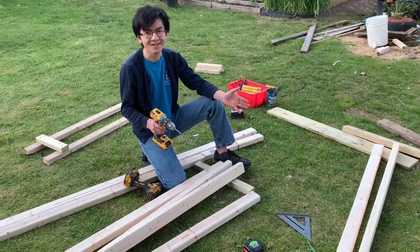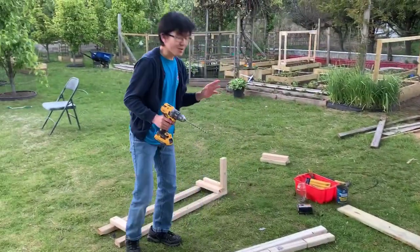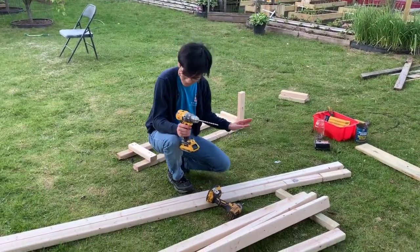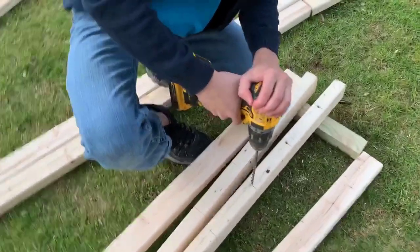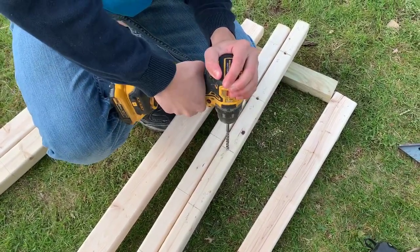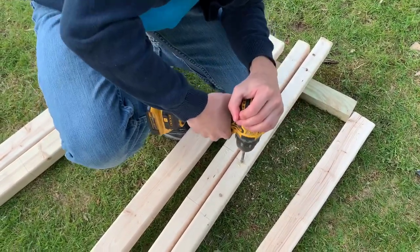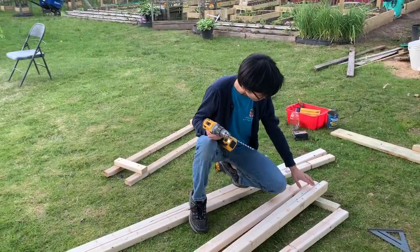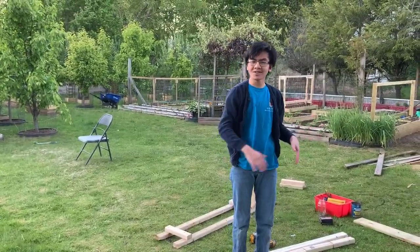So it might have seemed like that took a lot of time, but the drill is actually set to slow right now. If you set it to fast, apparently my dad is able to finish this entire column structure in 10 to 15 minutes. I think about 10 to 15 seconds to make one hole, and there are about 10 to 12 holes, so that should be only about two minutes to do the entire plank of wood.